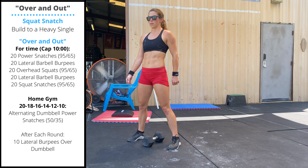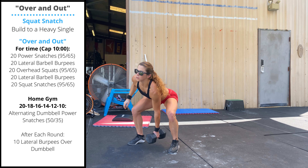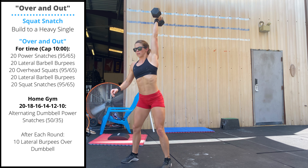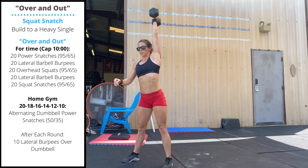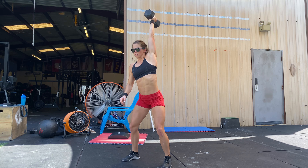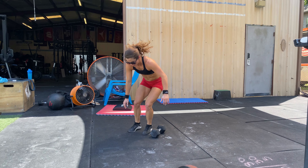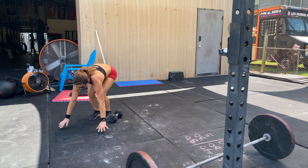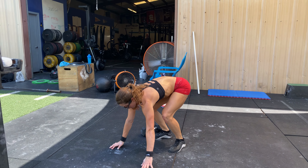The home gym variation of over and out will be 20, 18, 16, 14, 12, 10 decreasing reps of alternating dumbbell power snatches. Both heads of the dumbbell touch the floor between the legs. Keep your head and chest up as you perform these reps. You can switch hands in the air or on the ground. After you finish your set of dumbbell power snatches, you'll perform 10 lateral burpees over the dumbbell. The burpee reps stay the same every round. Chest and thighs touch the floor. There's no requirement to stand tall at the top of the rep. Jump laterally over your dumbbell with the feet passing over the dumbbell.